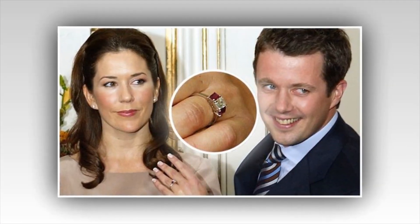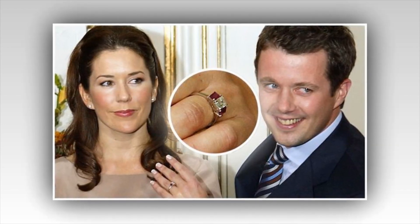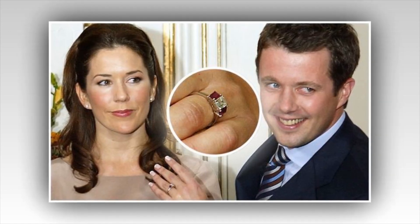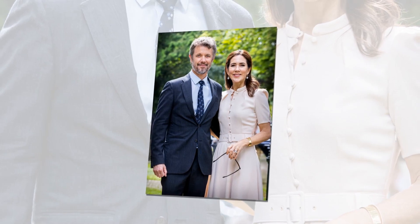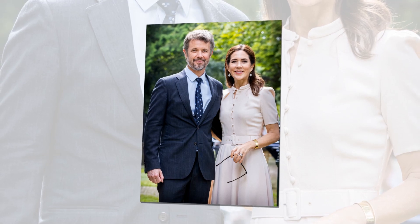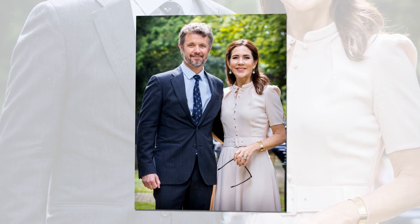She frequently pairs the engagement ring with a white gold channel-set wedding band. Princess Mary occasionally takes off her engagement ring and wedding band, instead choosing to wear a simple gold band by Danish jeweler Zollinggaard Copenhagen. The curved love bands ring features white and chocolate-brown diamonds, costing £2,097. On her left hand, Mary also wears a custom-made gold ring featuring coloured precious stones by Mary Ann Du Long, another fine jewellery brand favoured by the Crown Princess.